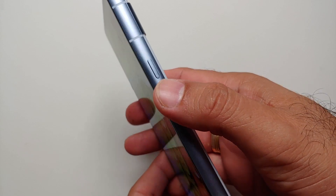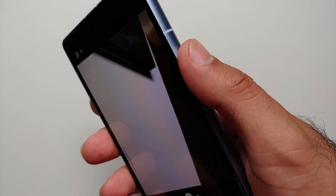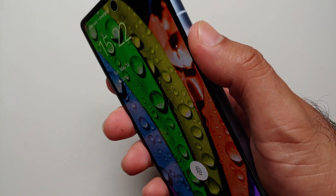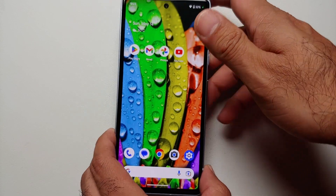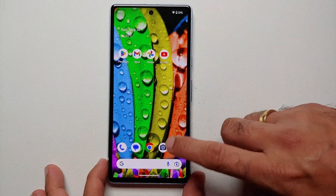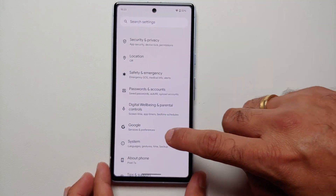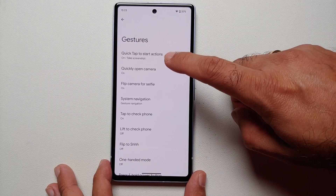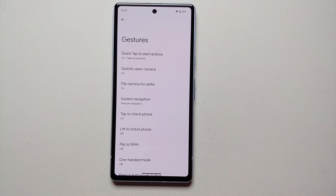Our first hidden tip and trick for the Pixel 7a is to double press the power button in quick succession to open the camera application. You will feel a little vibration and the camera opens — even if your phone is locked. If this is not working for you, go into Settings > System > Gestures and make sure the toggle to quickly open camera by pressing the power button twice is enabled.